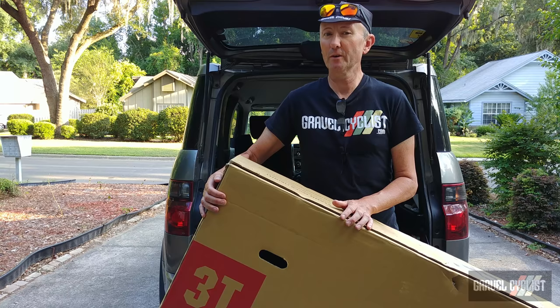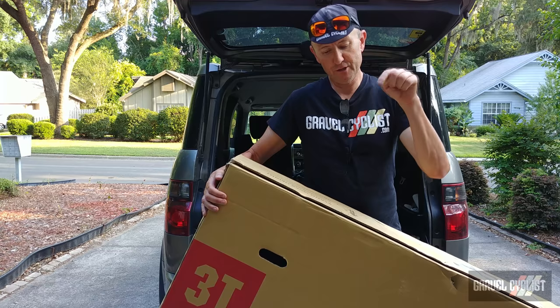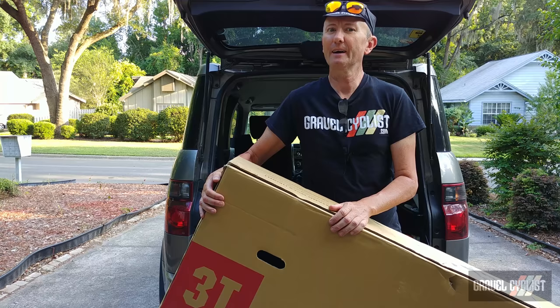The 3T Exploro is not a new bike, but since its release it's undergone a few tweaks and enhancements. The Exploro was designed by Mr. Gerard Vrooman, and if you check the video description below, you can see a link to an interview I did with him earlier this year at the 2019 Sea Otter Classic.